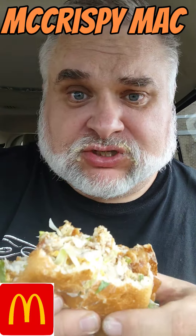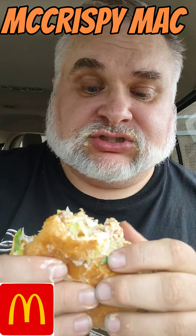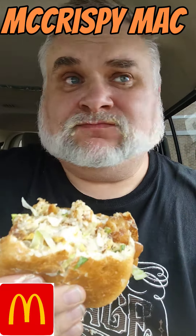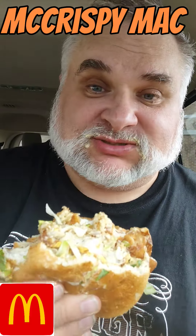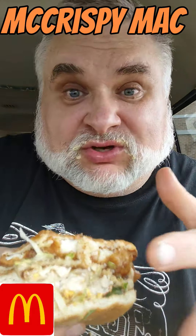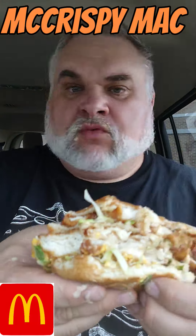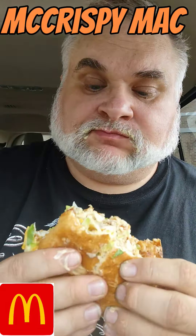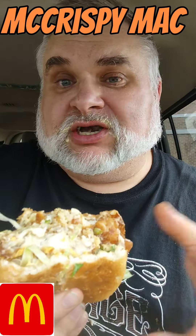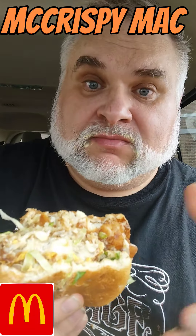Sitting here in curbside number three. I had to go inside to order this though — you ain't going to order this on the McDonald's app. Like I said, $15. It was like almost nine just for the two McCrispies. They gave it to me separately, of course, but I had to put it together myself. There's a lot of secret menu items out there. You're going to do the regular McCrispies, you're going to do a regular Big Mac — but why not put it together and make a big McChrispy Mac?